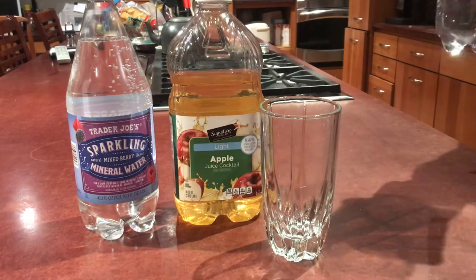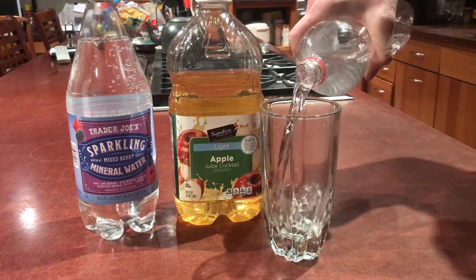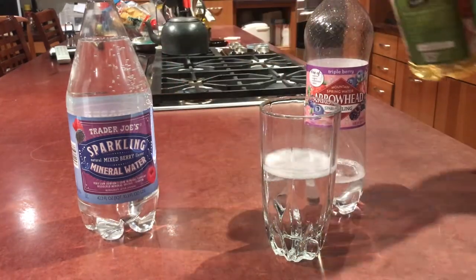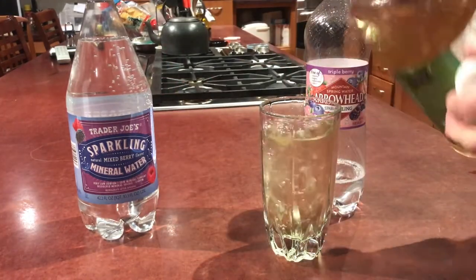An apple juice special is a fun concoction made from one part sparkling mineral water — usually berry flavored — and one part apple juice. Enjoy!